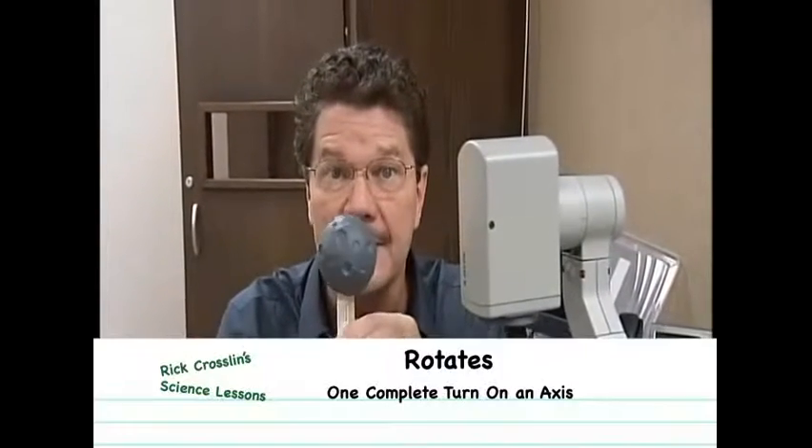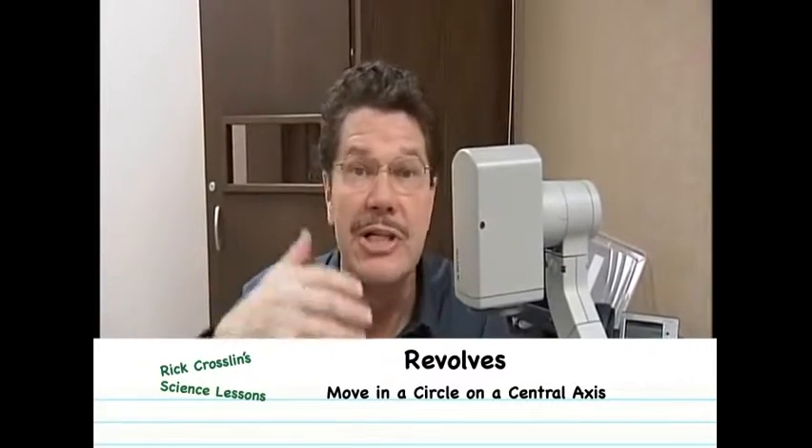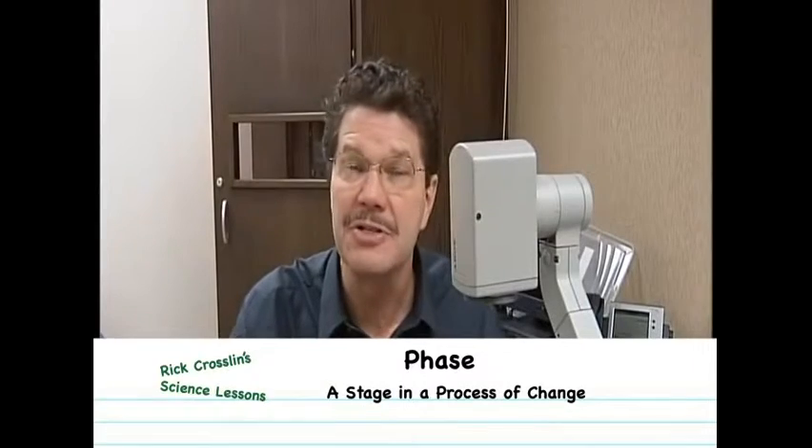Today's lesson is about making a moon phase model to help understand the phases of the moon. The moon rotates and revolves, and it also seems to change every night when you look at it in the sky. Those changes, or phases, have been used as a calendar for thousands of years. Today's lesson is how we can make a model to better understand the phases of the moon.